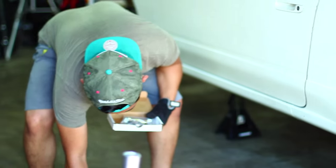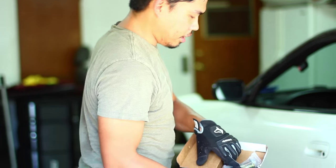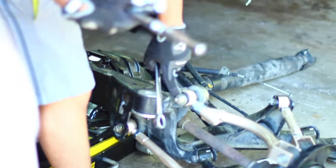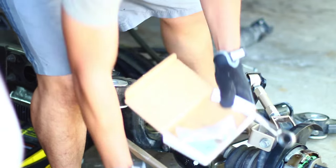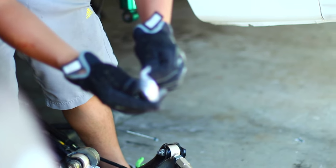I'm gonna show you guys how to install the other one — it's really simple. I already loosened up the bolts to make it look easier. These new bolts are 19 millimeters, whereas the old ones are 17s, so now they're both going to be 19s.